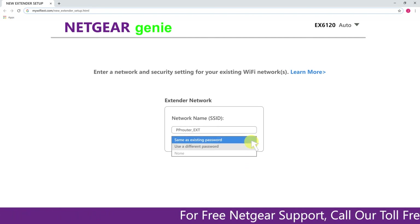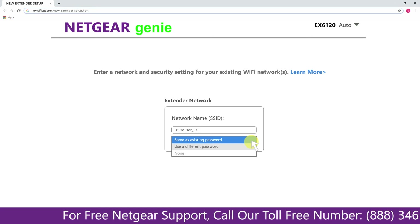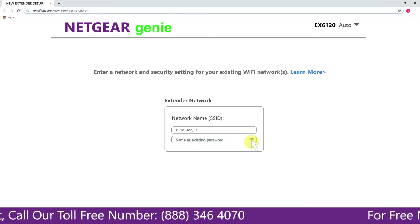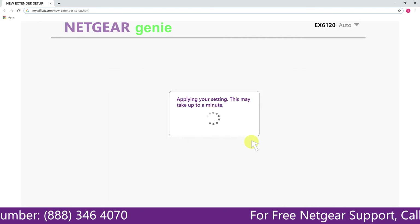It also allows you to use a different password, use the same password, or none at all. If you choose none at all, then anyone will be able to connect with your Netgear extender. I am going to choose a new password. My Wi-Fi extender name is Paul — you can choose any name you like.